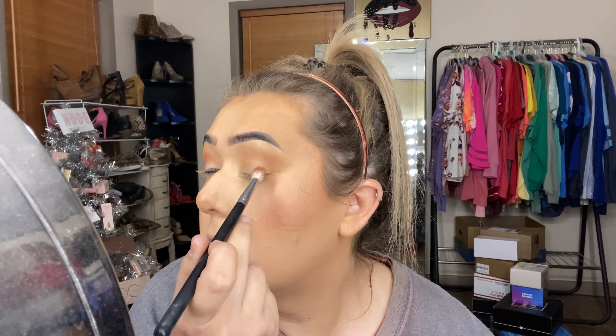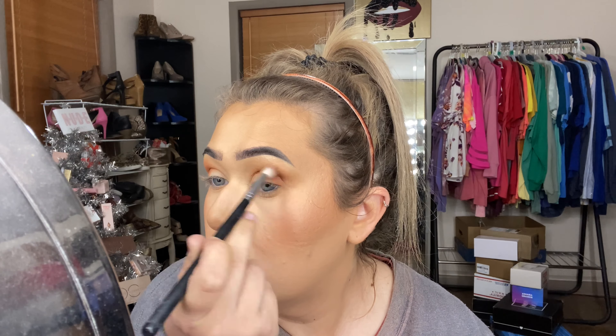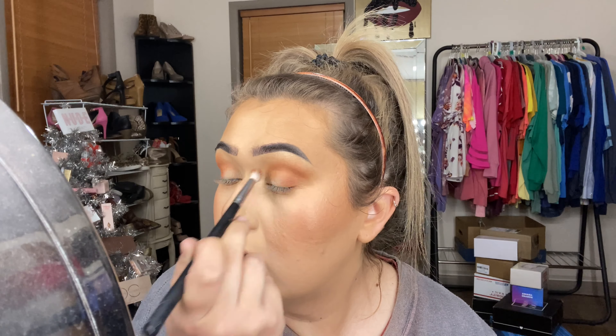For eyeshadow, I'm starting off by using bronzer in my crease — that's my preferred method for mapping out the shape. I'm using that same bronzer with a JH30 brush on top and a JH37 on the bottom. The Jaclyn Hill x Morphe brushes are my absolute favorites. After getting that shape mapped out, I'm going to use the James Charles x Morphe palette, going in with two shades on an M513, packing that on the outer corner and blending into the crease to build into a warm transition toward the darker shades.